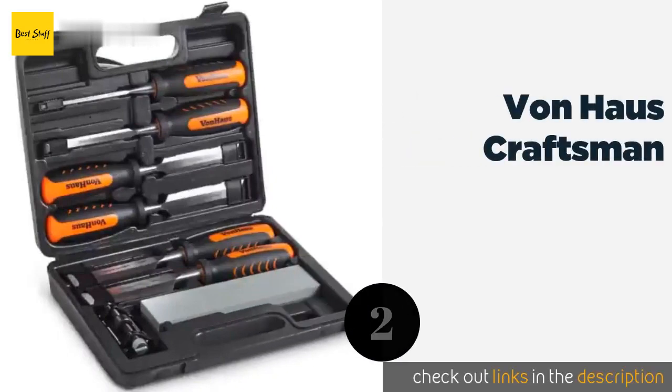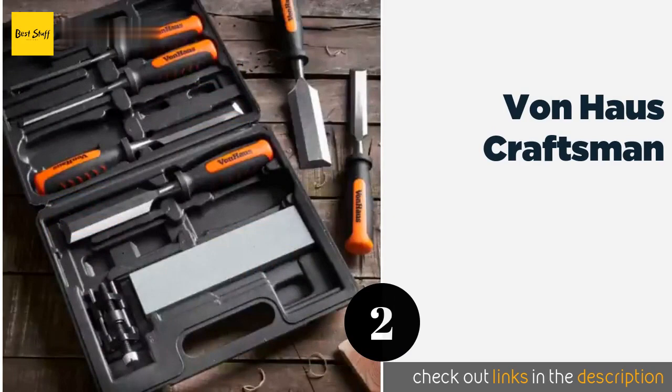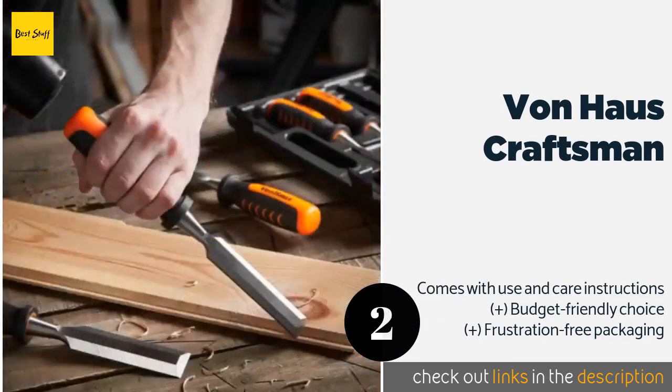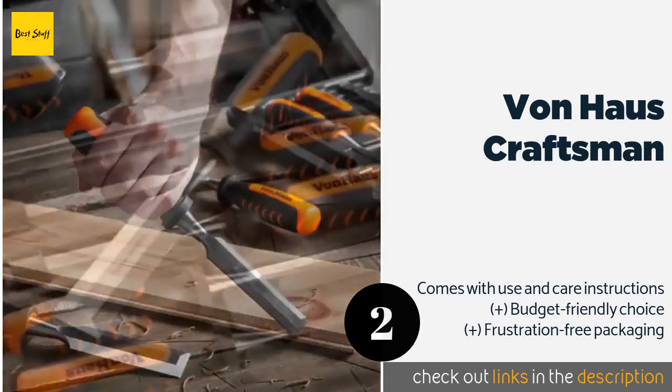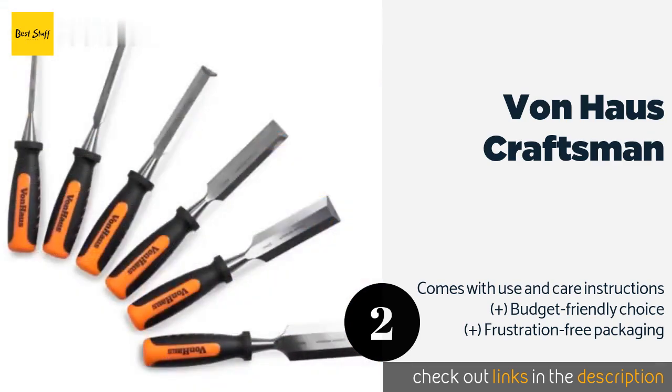The second product is the Von Haus Craftsman. It features six blades in a wide range of sizes, made with heat treated chrome vanadium steel. Also included are a useful honing guide, an aluminum oxide sharpening stone, and a compartmentalized carrying case with slots for all the pieces.